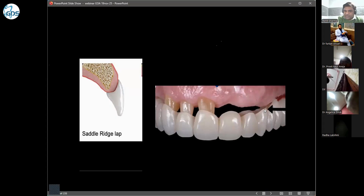In a saddle ridge lap, there is a buccal portion of the pontic that laps the ridge and a lingual portion as well — so both sides engulf the ridge. Both the buccal side and the lingual side touch the underlying ridge. There is no space anywhere, and the patient cannot clean this area beneath the pontic. So this type of pontic is not good.